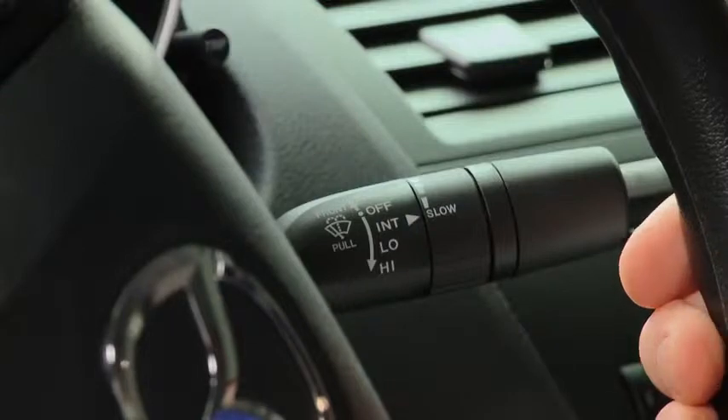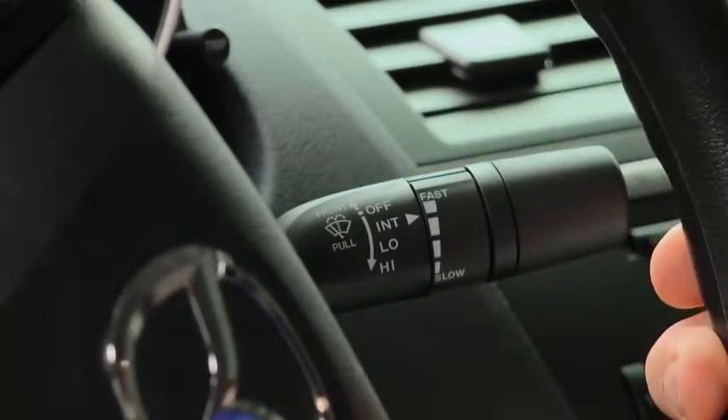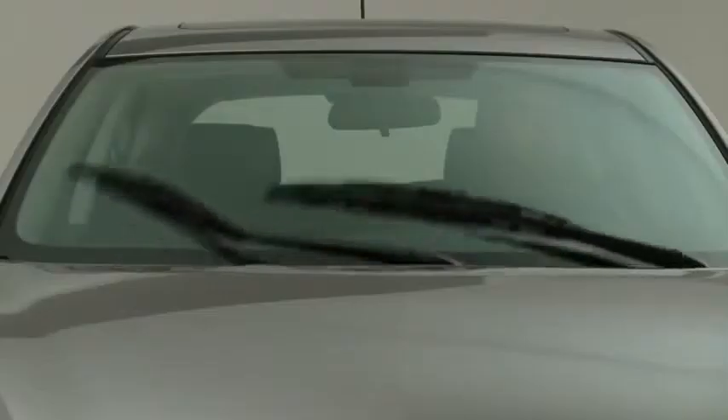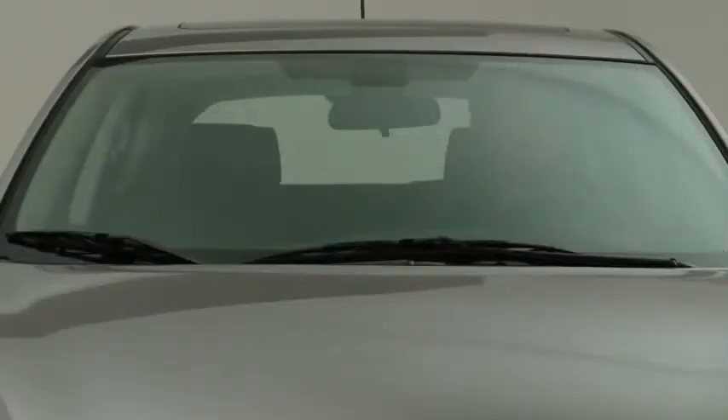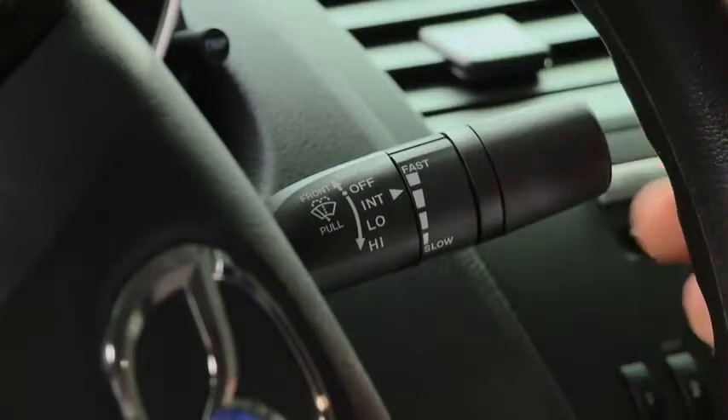Choose the interval timing by rotating the inner ring. Rotate the ring downward for a faster interval or rotate it upward for a slower interval. For full-time low or high-speed wiping, pull the lever down to the low or high position.